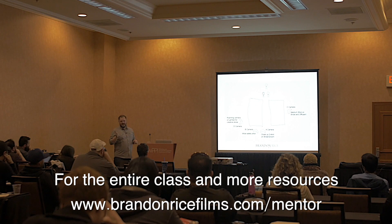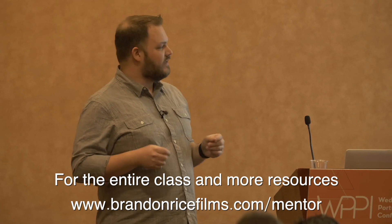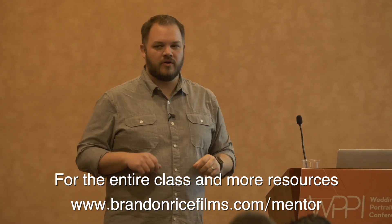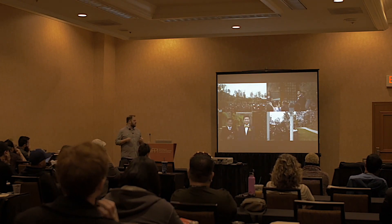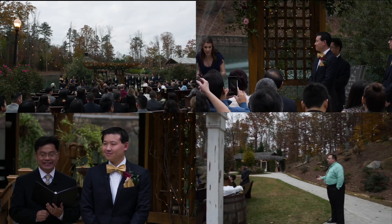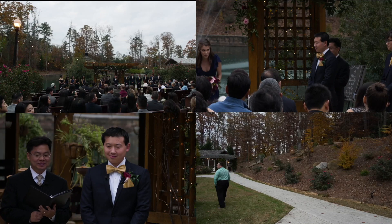A lot of times for that kind of setup, if I know the ceremony is going to be like that, I'll have an assistant because they'll need to be back there. It's easier to monitor those cameras without an assistant if you're at the back with your gimbal rather than at the front. So I'm going to show you — this is actually all four camera angles at the same time. Bottom left is A camera, top left is B camera, top right is C camera, and bottom right is the gimbal D camera.